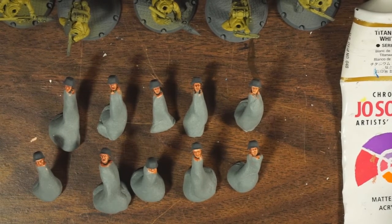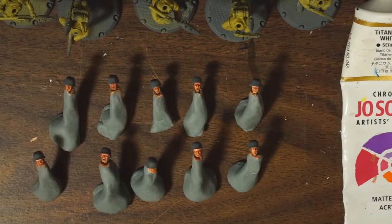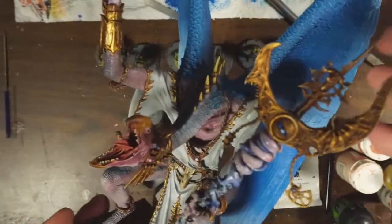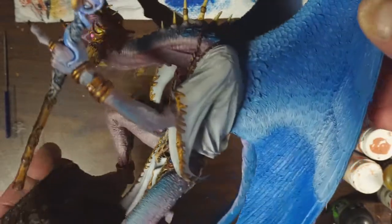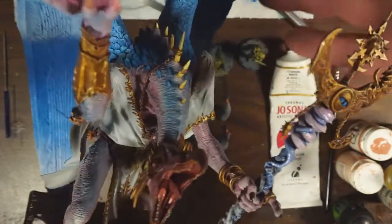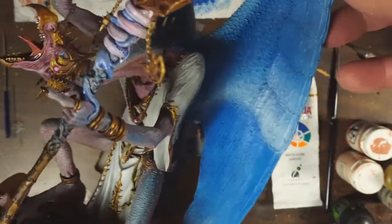Let me show you one more thing from the last project that's not in the photos yet. This is the Forge World Lord of Change. What you're going to see differently in the photos is his wings — his wings had a whole bunch of pink down here originally, and both myself and the client agreed that it wasn't his best feature, so I brought it more in line with the rest of the models.